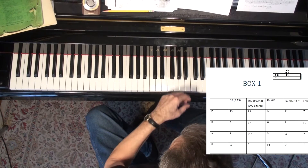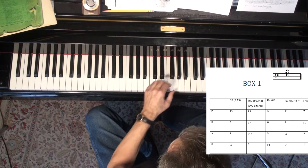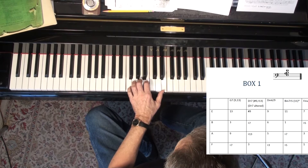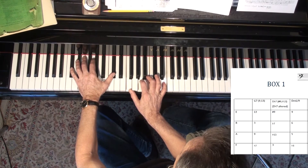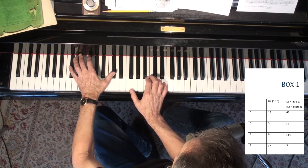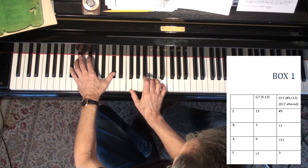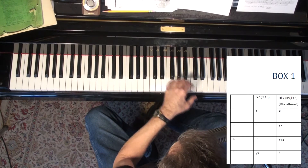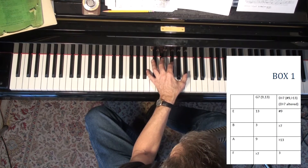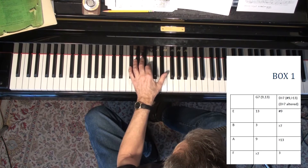Another way you can practice these: box one can also function as a dominant chord - altered, like D-flat here. D-flat seventh with a sharp nine and a flat 13. So I'm going to use that also, starting right here on A-flat.